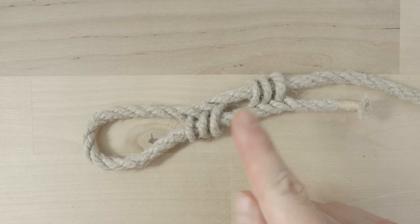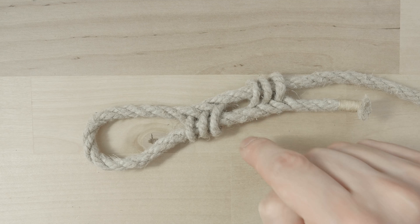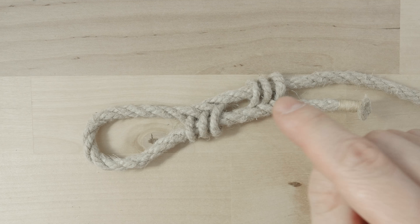Here you can see an example of a cat's paw splice. It is a close relative to the sliding eye splice, which I have already demonstrated in a previous video.